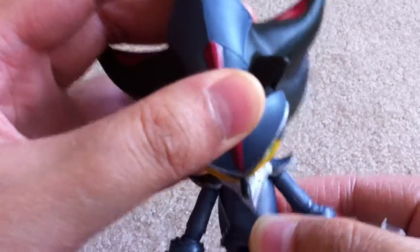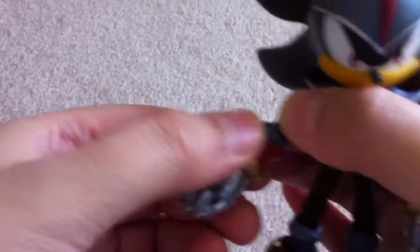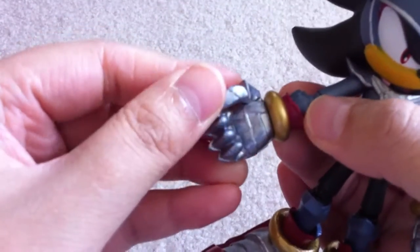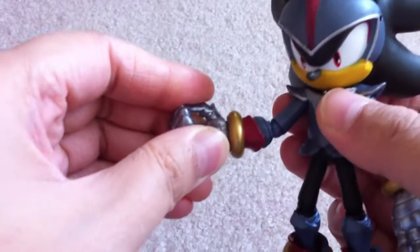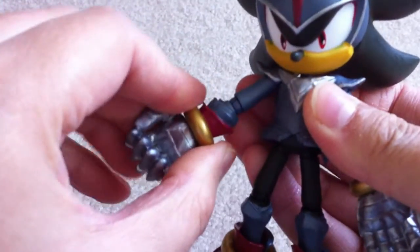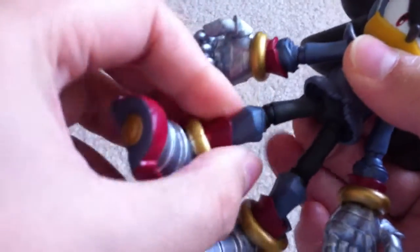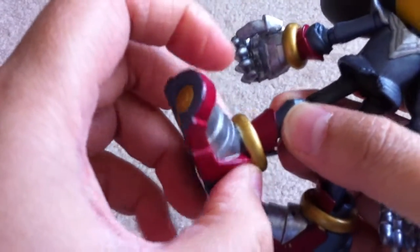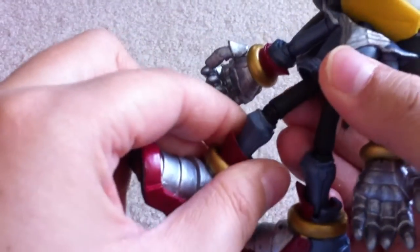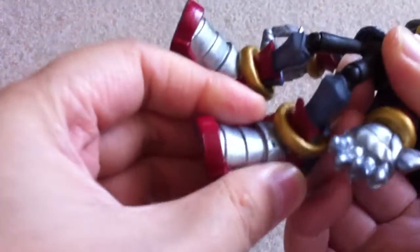Articulation: the head goes that far and that far, goes up and down, and if it goes too far it pops off. Shoulders turn 360. Elbow joints, 360. The hand joints I haven't freed yet. The elbows ratchet this far and come back down that far. For the legs, from the waist, 360. From the knee, 360. No ankle separation or joint, but the knee ratchets up about that far.